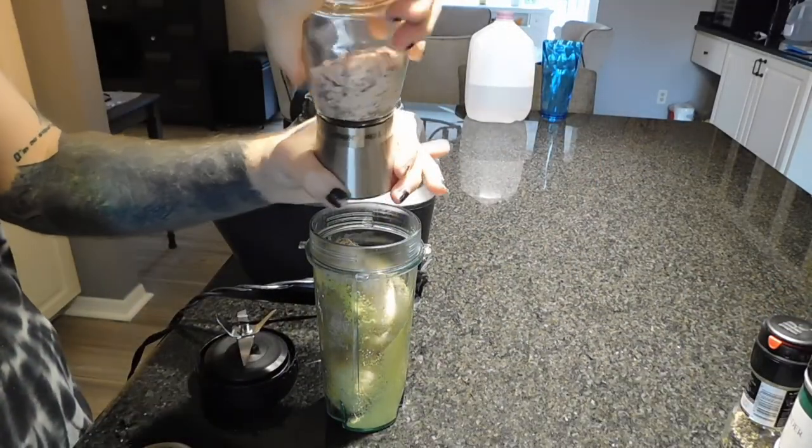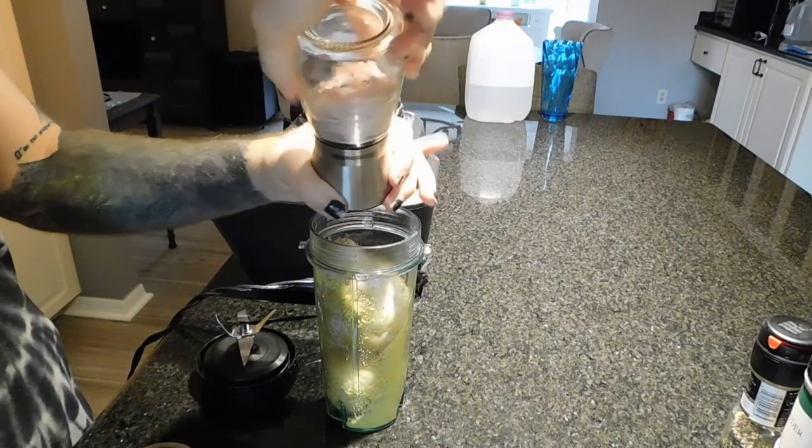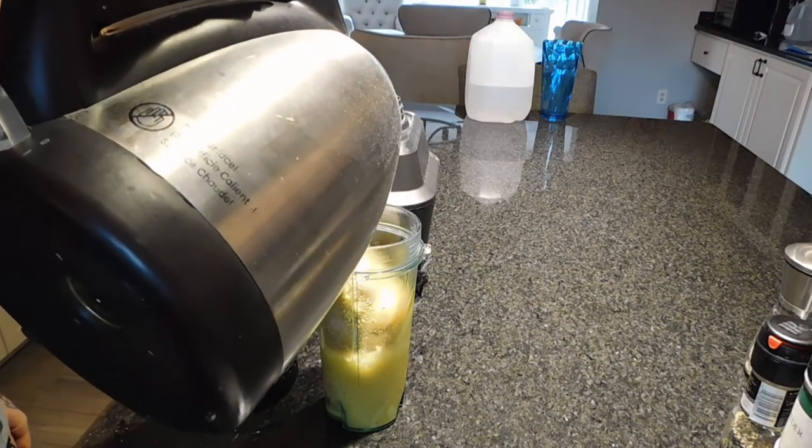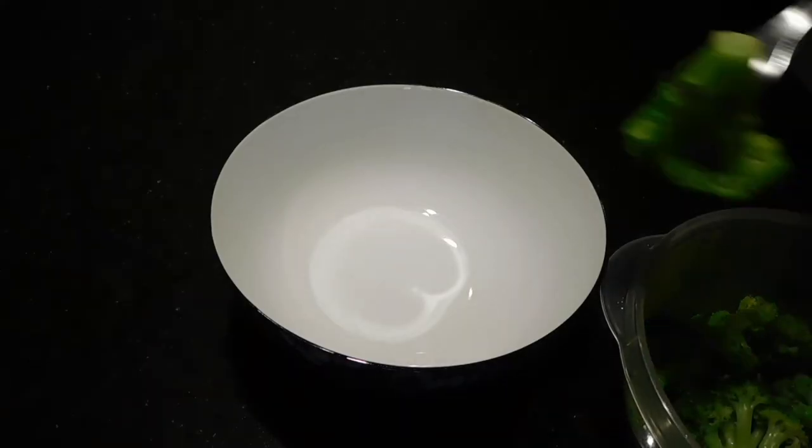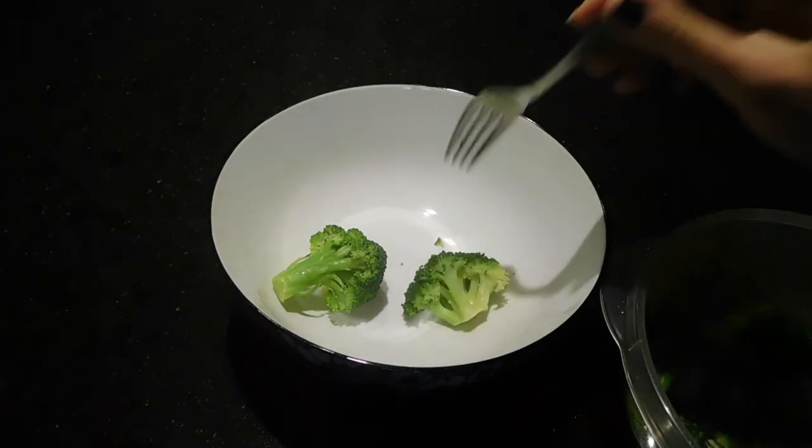You can also add soaked cashews at this point if you don't mind the fat content. Then I'm just filling it up with water and blending it — the amount of water depends on the consistency you want for the sauce. Then in my bowl I'm putting in the steamed broccoli first.